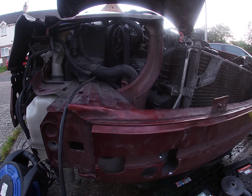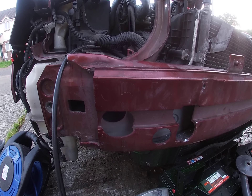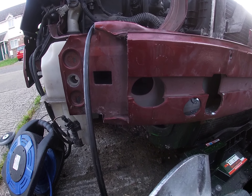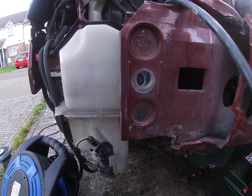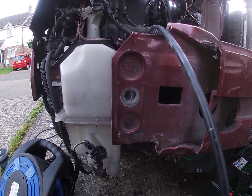Hello guys, this is the Volvo S60 2001 model. It's got the D5 engine in it, 5 cylinder diesel. I think it's 163hp stock but that's irrelevant now. We just want the engine and transmission out of it. It's got the automatic Aisin Warner 5 speed box in it.